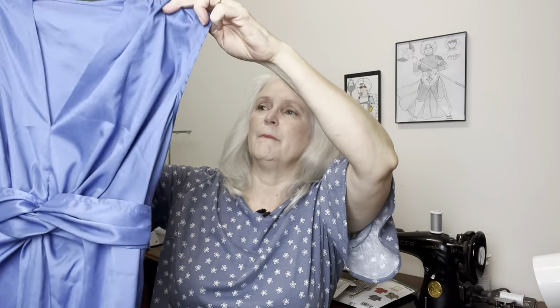I wanted to make a toile — some people call it a muslin, which would be an inexpensive material you make a test garment with. I've heard people say wearable muslin, meaning you make it to actually wear, or a wearable toile. I had a 100% polyester sheet I wasn't using anymore and I really did not want to cut into the knit without making the garment first. Because it's woven it's not stretch, so I knew it wouldn't be the same.